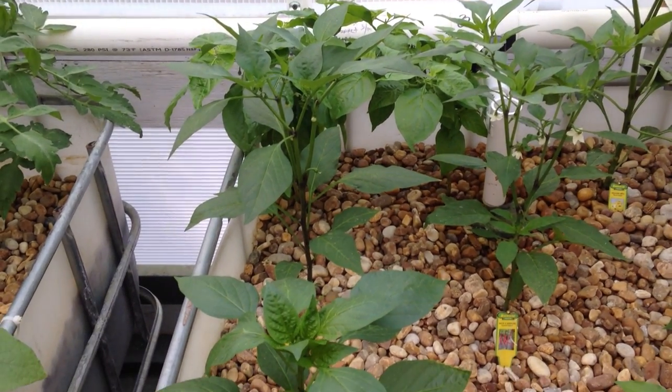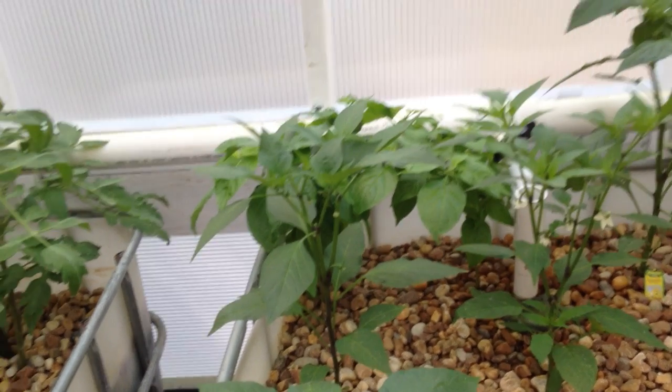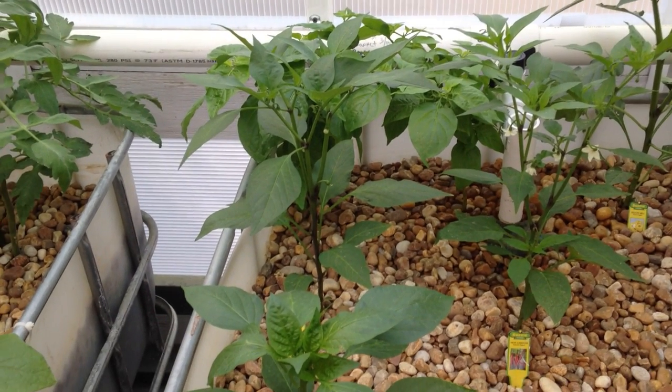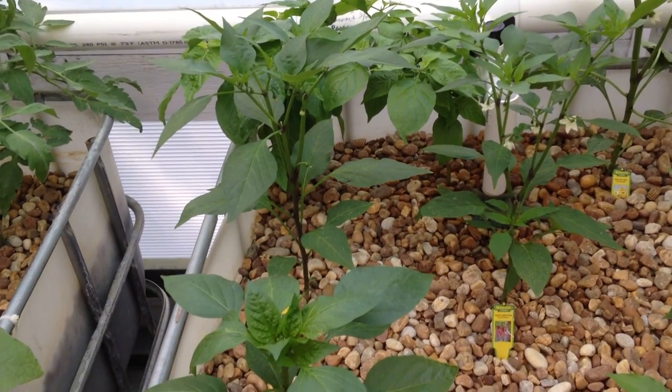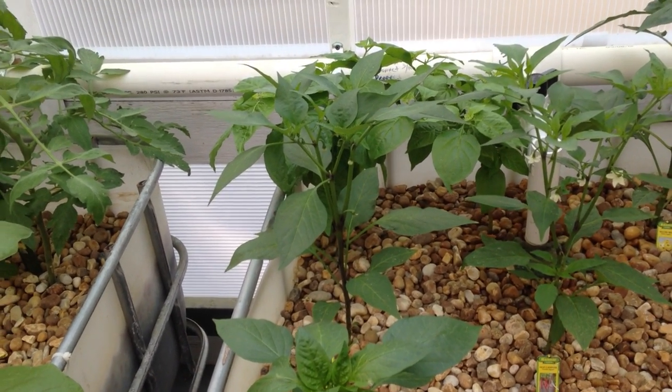But one, where are these things coming from? And two, why would I blast them if they keep coming back? I guess eventually I'll resort to that little soap method that people say, diluted soap. But I'm not too keen on putting soap on the plants just yet, so we'll see.